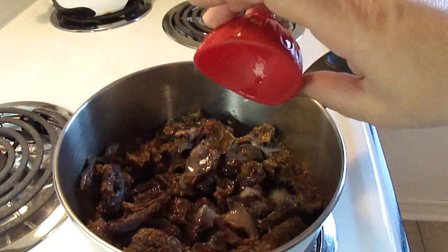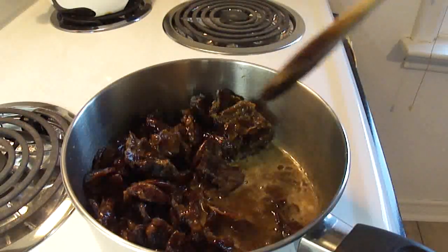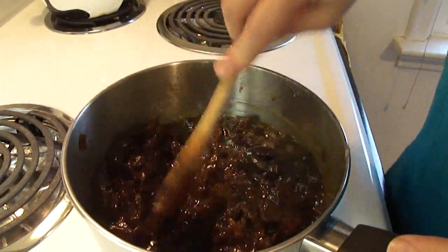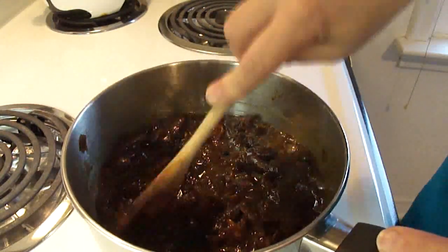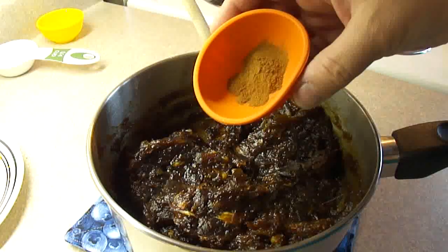Then heat this over medium-high heat, bringing it to a boil, stirring it often. As this begins to cook, the dates will start to break down. The recipe asks for chopped pitted dates, but I don't see the reason you have to chop these ahead of time. There's no point. As you're cooking, as long as you keep poking at them and breaking them up, they will cook up quite nicely.